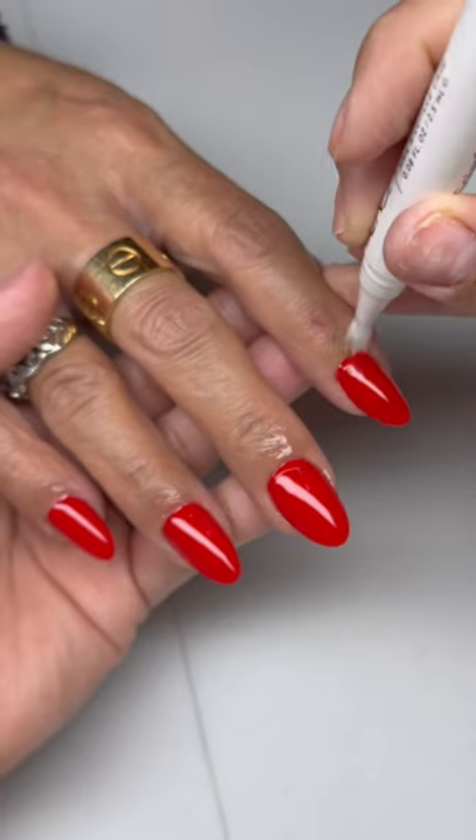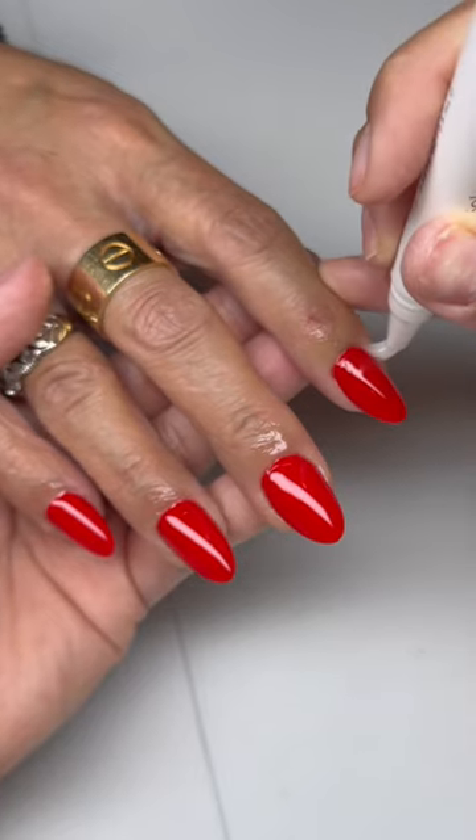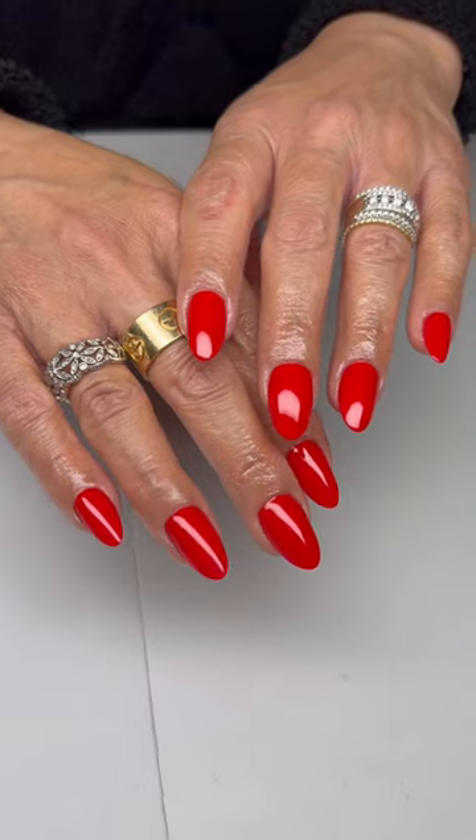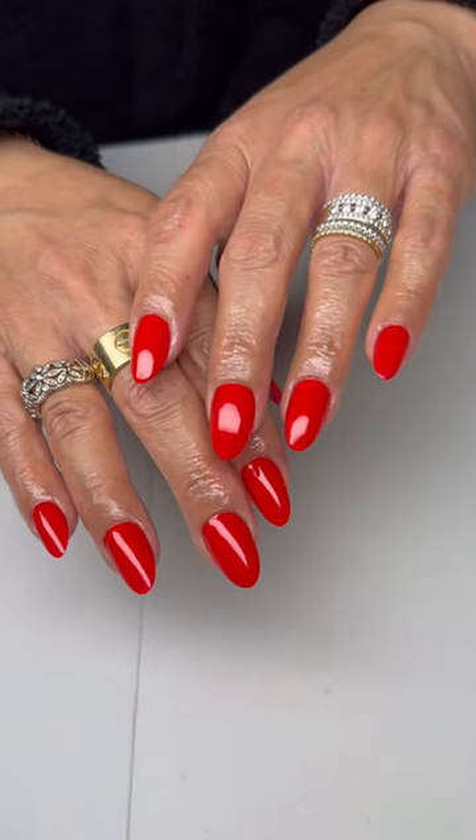Then apply a beautiful, glossy top coat and a generous layer of cuticle oil. And there you have the most perfect set of Gel-X nails every time. Let me know what you guys want to see next.